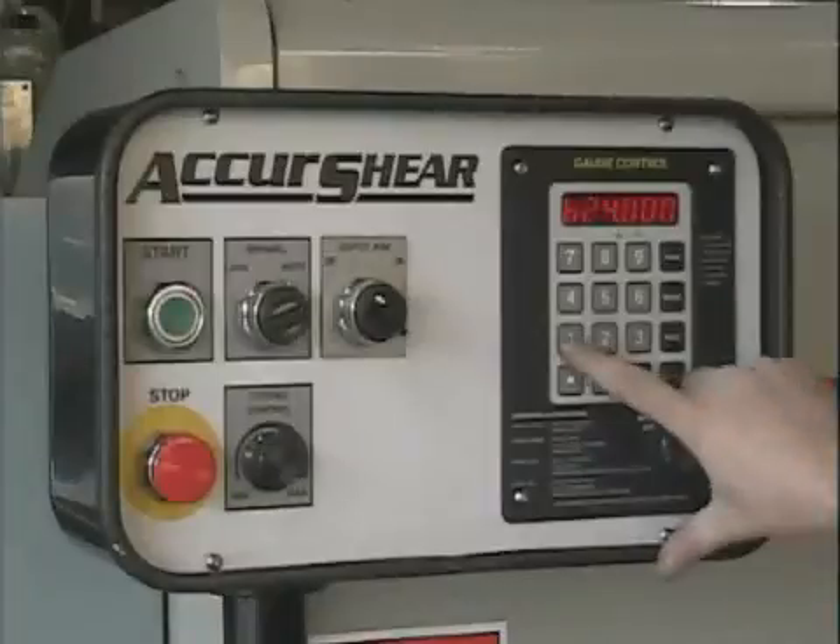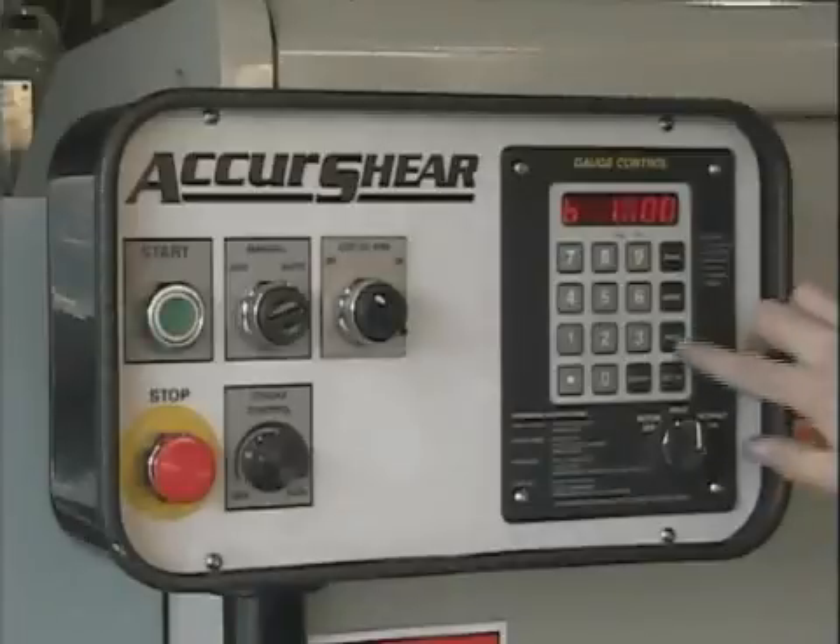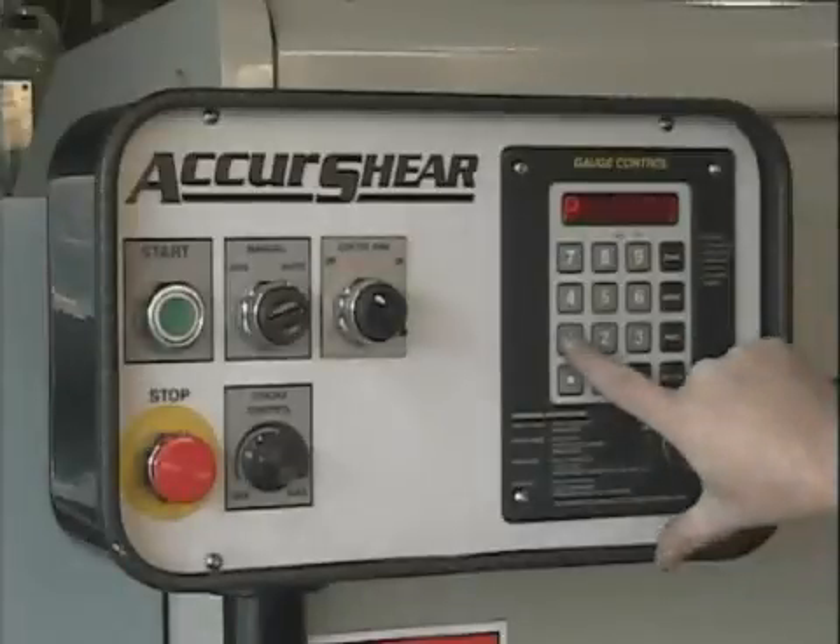All of these features and job functions are programmed entirely via the front console on the AccuShear, such as the two-step shearing sequence shown here.